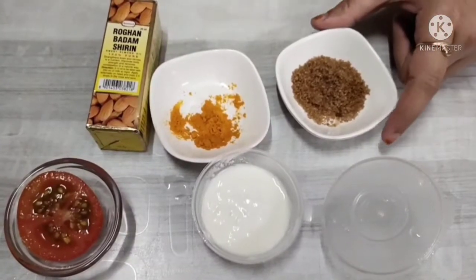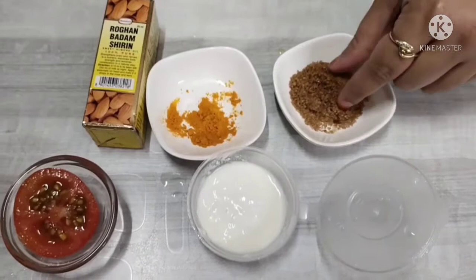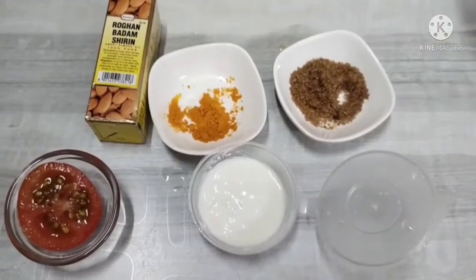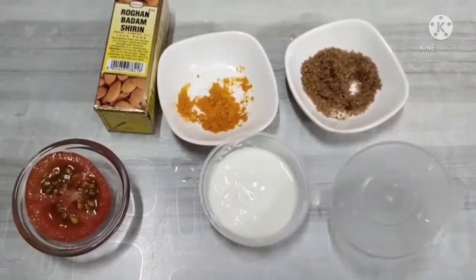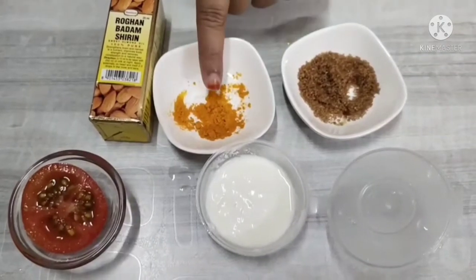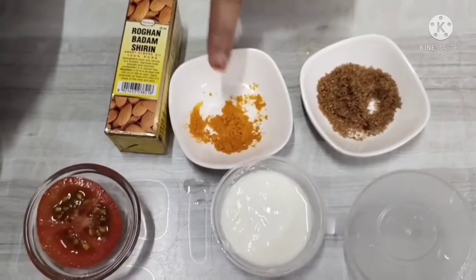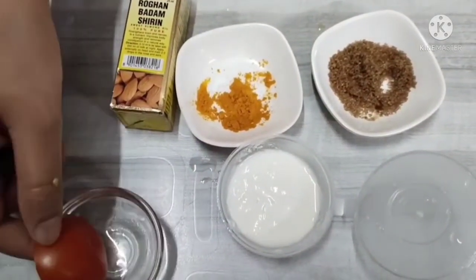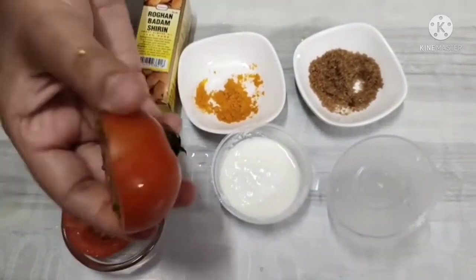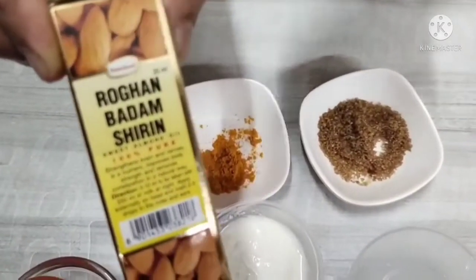This is a small brown sugar — you can use white sugar as well. I will add 1 teaspoon of curd, 1 teaspoon of turmeric, 1 teaspoon of tomato, and 1 teaspoon of almond oil.